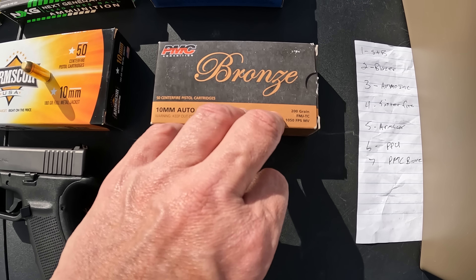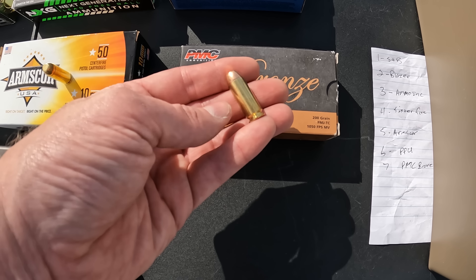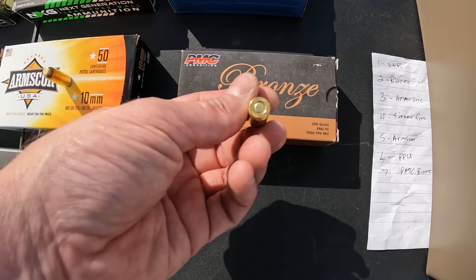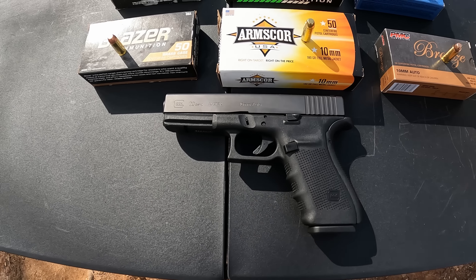The last one is the PMC Bronze 10mm — a 200 grain FMJ. The box is saying 1050 feet per second velocity. Same deal: brass cased, copper jacketed, flat nose, large primer. As for the tool we're using today, it's going to be the Glock 20 with the 4.6 inch barrel. This might not be too exciting, but it should definitely be some good info.